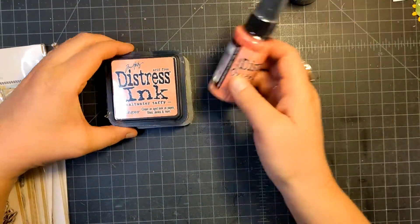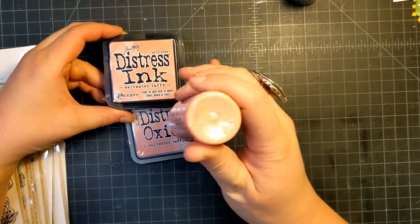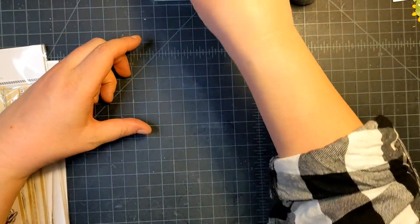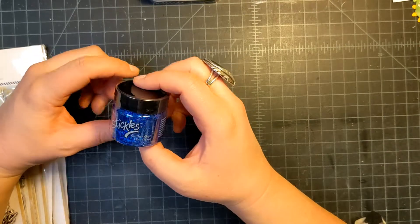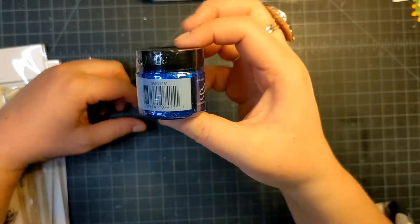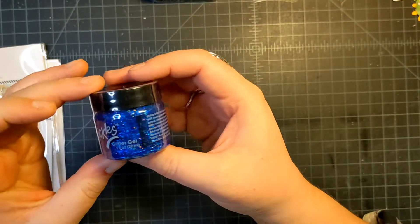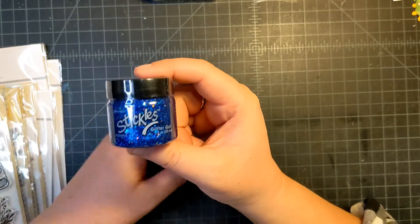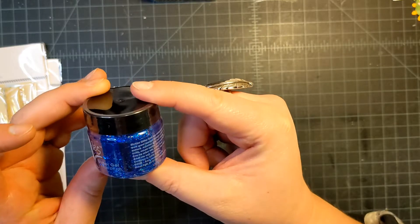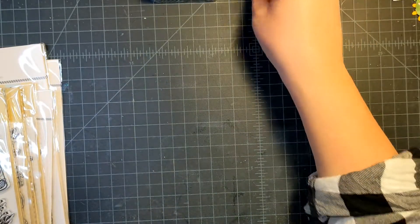I also picked up the new Distress Ink color which is Saltwater Taffy — isn't this gorgeous? It's so pretty, and I'm really excited to use it. I also found Stickles glitter gel, which I've never seen before. I didn't know Stickles came out with a glitter gel, but I spotted it at my local stamp shop. It's a really pretty navy blue color with flecks of color in it, called Aquarius.